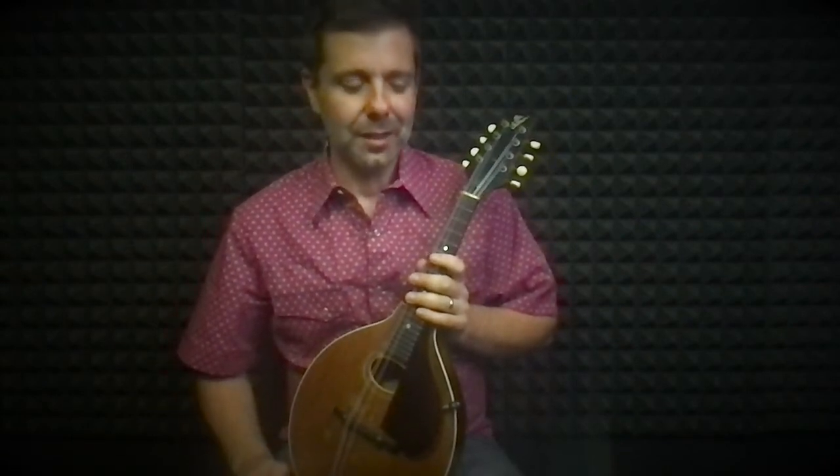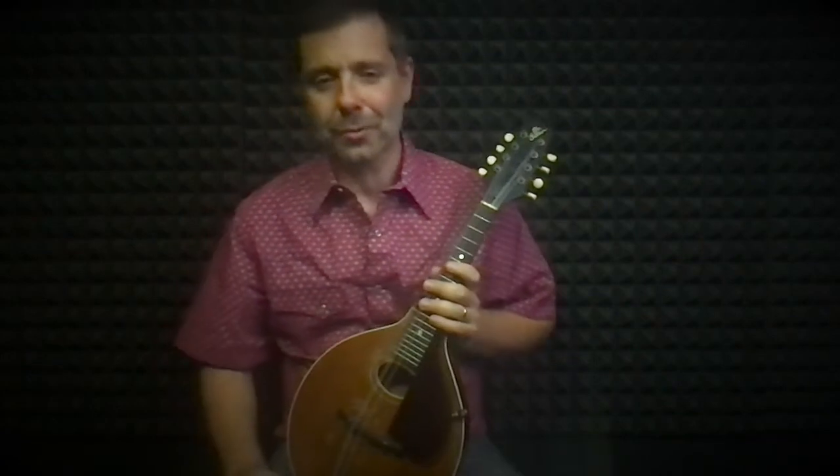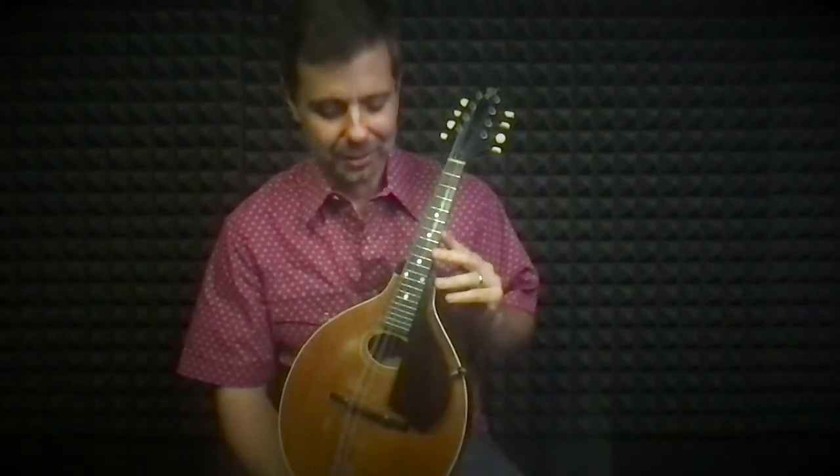A couple things. Nolan used an old — I believe it was an F2 Gibson with an oval sound hole — to give him a unique sound for most of his career. So for this, I'm using a 1924 Gibson Snakehead, which has a similar kind of sound.